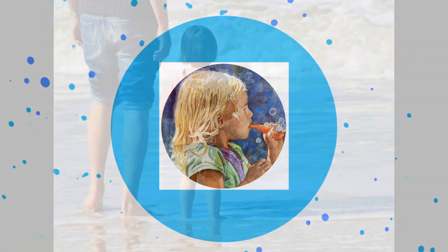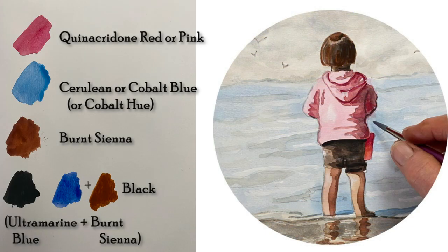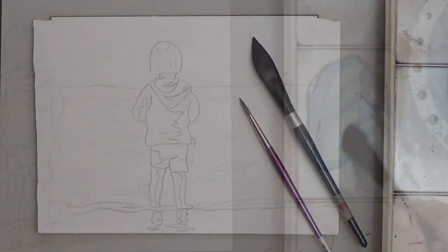Deb Watson here. Today we'll paint this cute little girl very simply with easy to follow steps. The colors you need are red or pink, light blue, brown, and black. We'll add a tiny amount of yellow also. Here's the outline and you can download that free. My brushes are a three-quarter inch oval wash brush and a size six round.